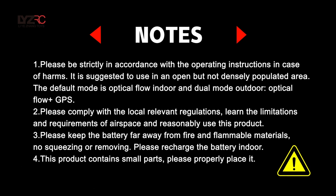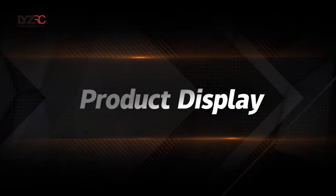Learn the limitations and requirements of airspace and reasonably use this product. Please keep the battery far away from fire and flammable materials. No squeezing or removing. Please recharge the battery indoors. This product contains small parts — please properly place it.